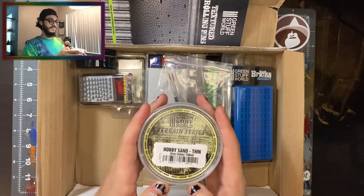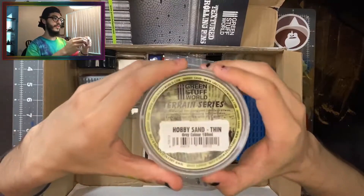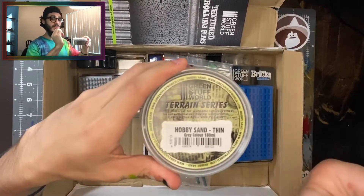Let's talk for a minute. If you've been with the channel for a while you probably remember my Green Stuff World unboxing video that I did a few weeks back. If you haven't seen that video I highly suggest you watch it — I'll link it up top — because it'll help explain what we're doing today.